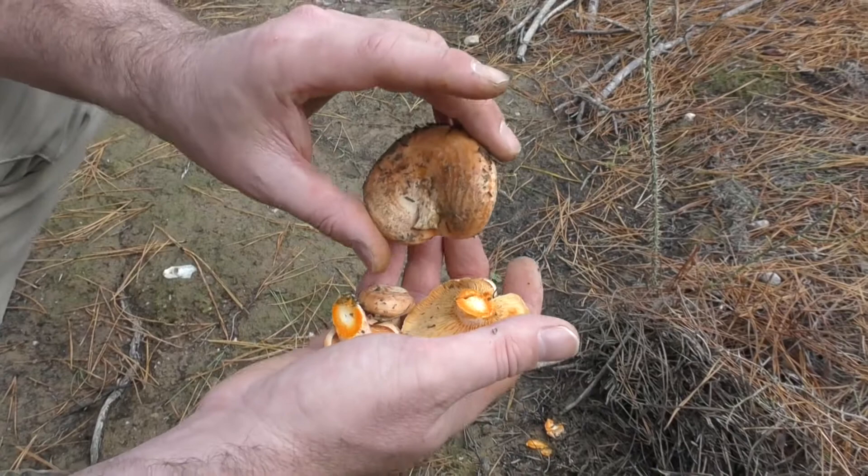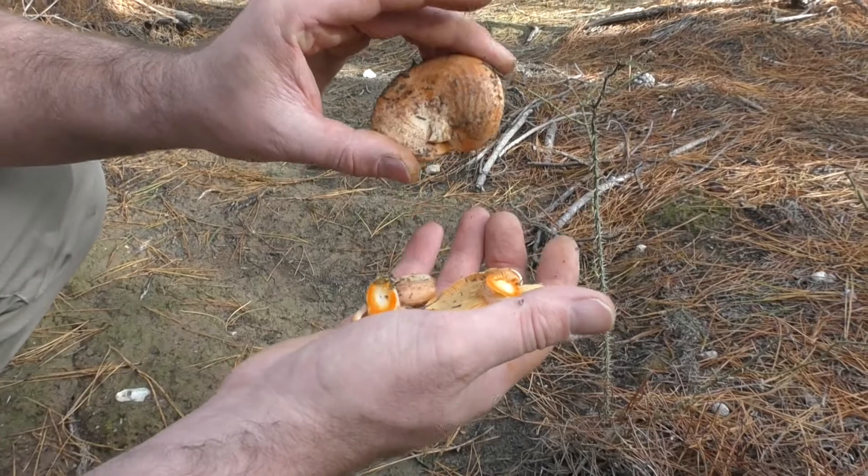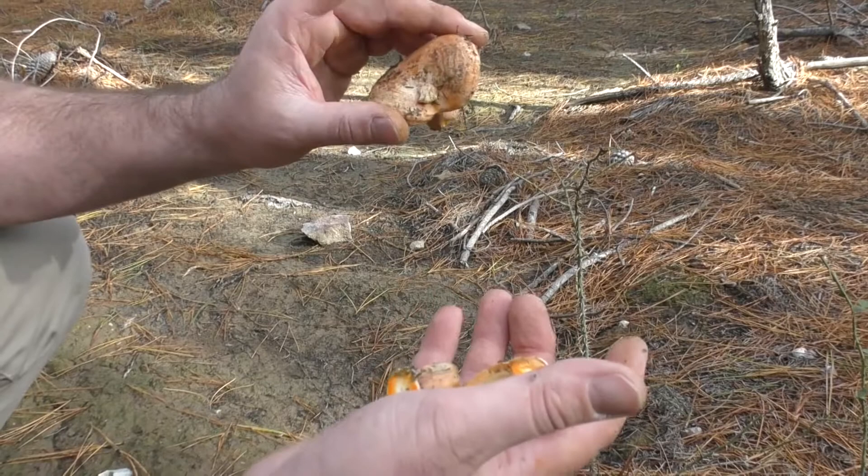At this stage, when they're so small and really firm, they're still good for pickling as well. The older varieties, if you try and pickle them, they'll just fall apart and you'll end up with mushroom soup.